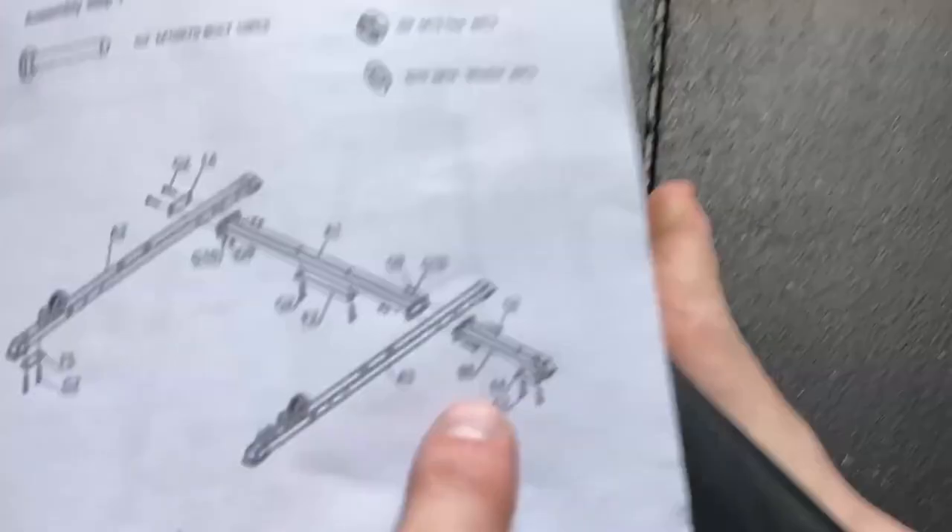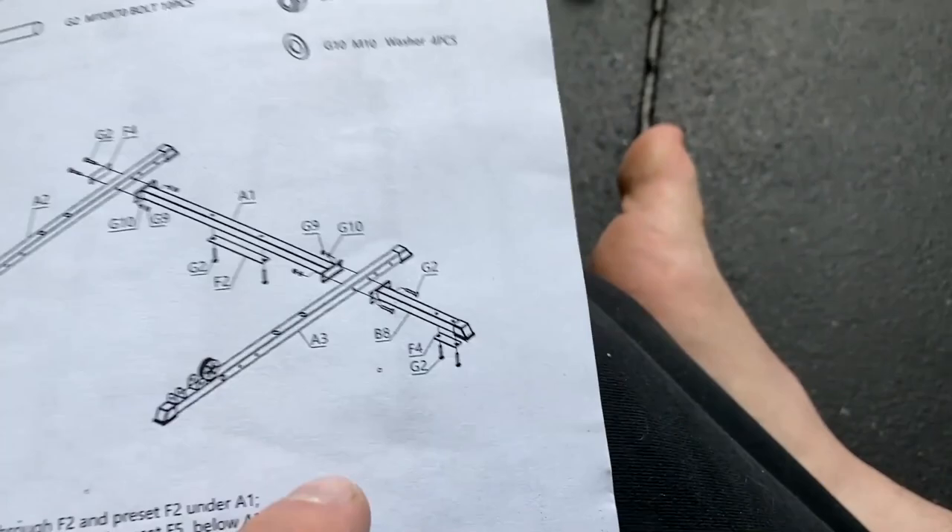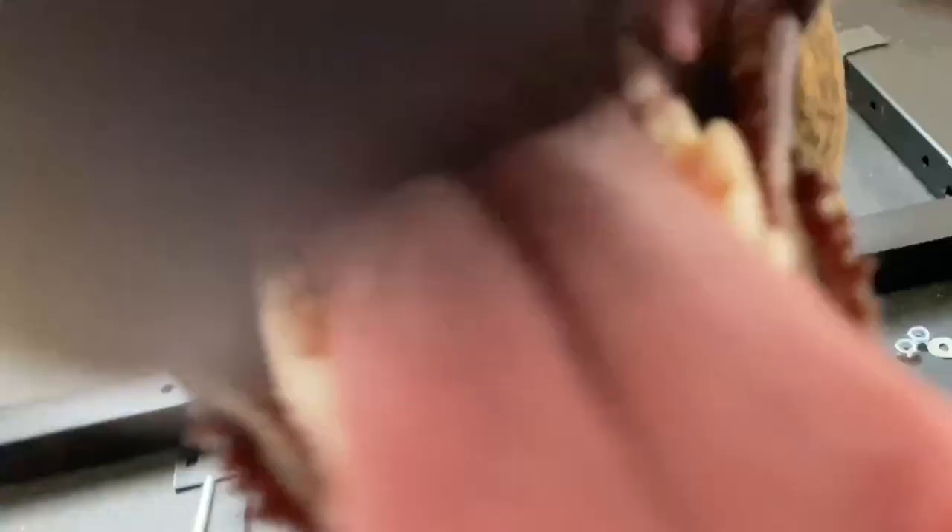Over on the right-hand side in the instructions, it also says grab B8 to put on there. After looking at the final product, that is the extra weight storage, and based on my room I'm not going to be able to do that. So I'm going to skip that step, but if you do want to do that it's pretty much the same.